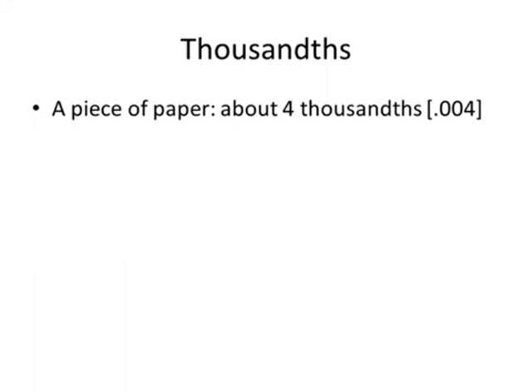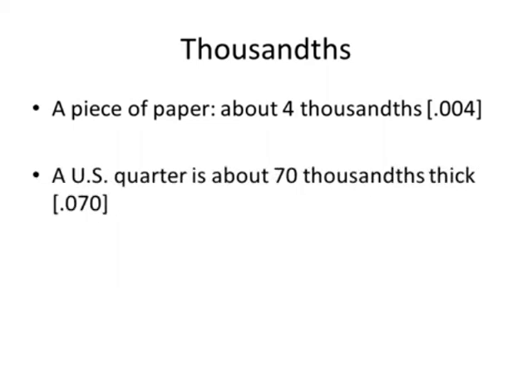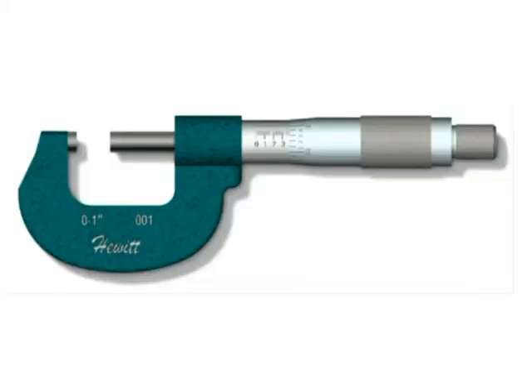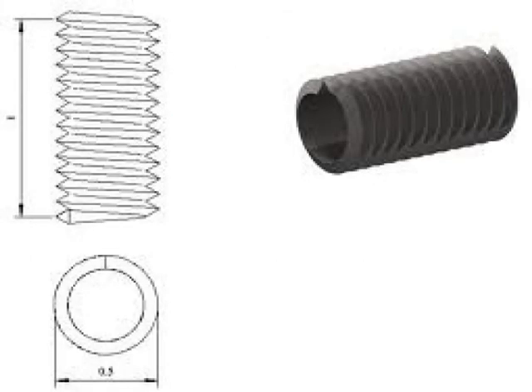Some rules of thumb: a piece of paper is about four thousandths — 0.004. A quarter is about seventy thousandths — 0.070. A normal wooden pencil is about a quarter of an inch; think of that as two hundred and fifty thousandths, 0.25. The reason a micrometer can be so accurate is based in the threads per inch.